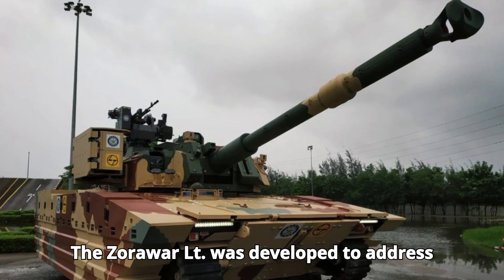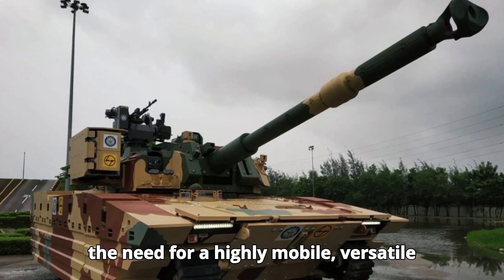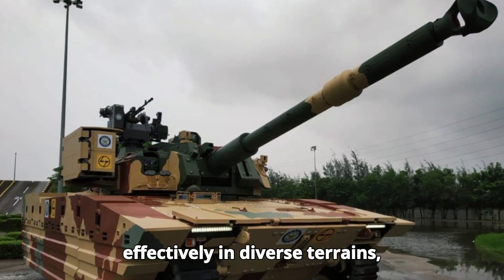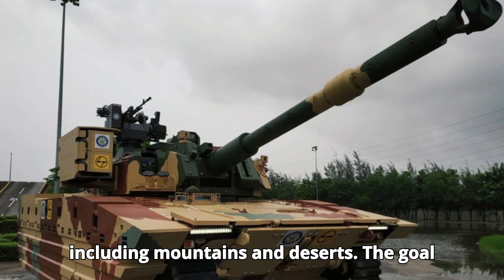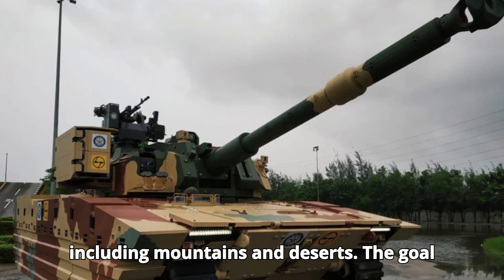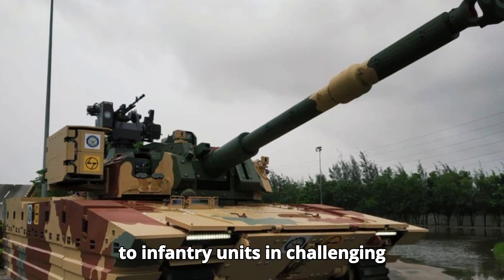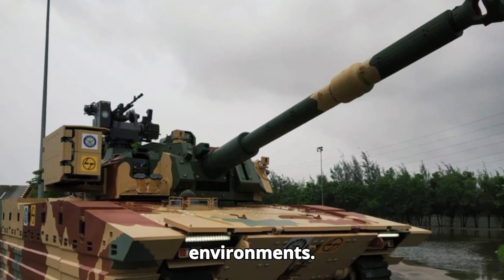The Zorawar LT was developed to address the need for a highly mobile, versatile, and capable light tank that could operate effectively in diverse terrains, including mountains and deserts. The goal was to enhance India's rapid deployment capabilities and provide superior support to infantry units in challenging environments.